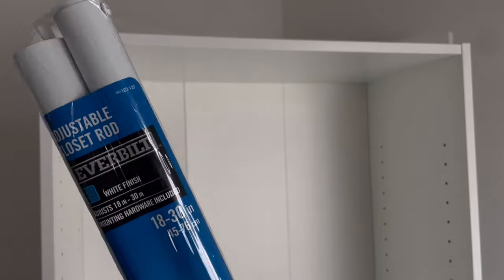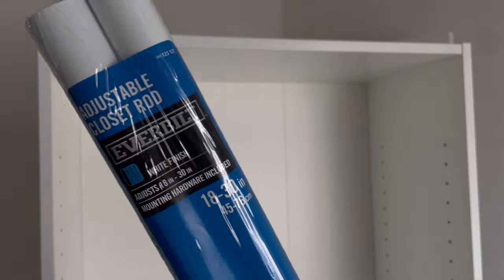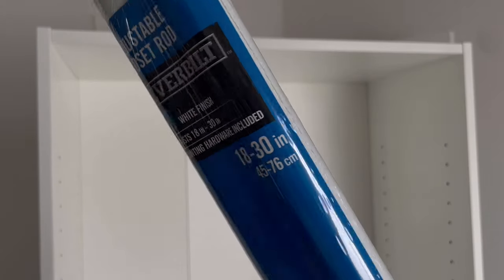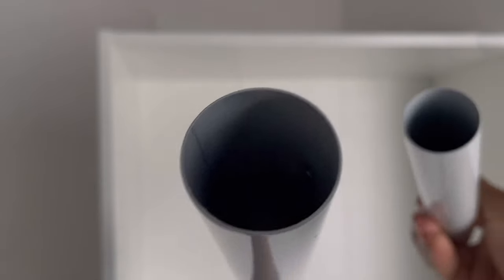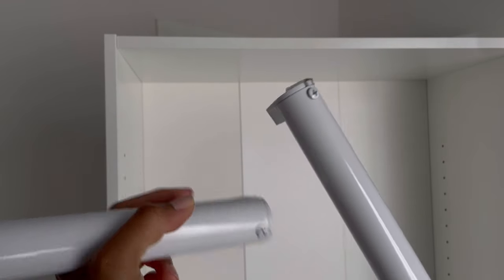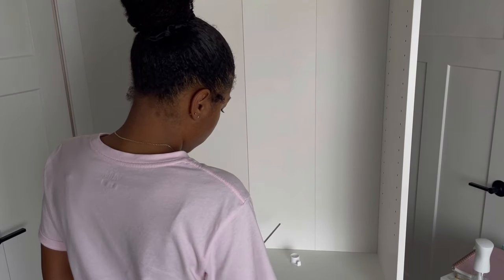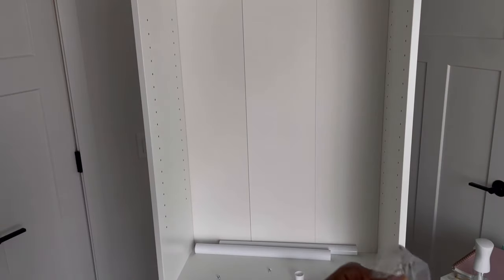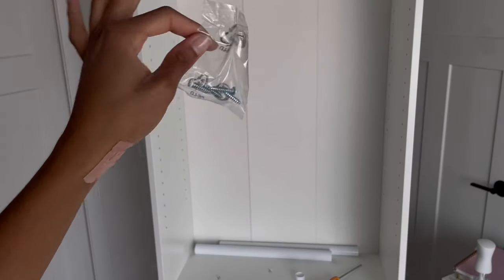This is the one that I decided to go with. Don't be like me and don't pay attention and get the wrong size — make sure you get the 18 to 30 inch. That's the only one that's going to fit in this Target bookcase. So when you open it, you're going to have two: a bigger one and a smaller one. On each side it comes with hardware, so you're just going to unscrew those little screws. These screws are too long — they're going to poke through — so I'm not going to use these.